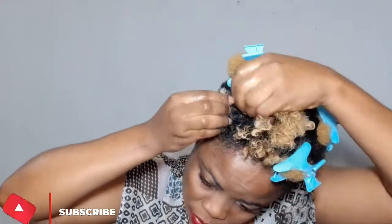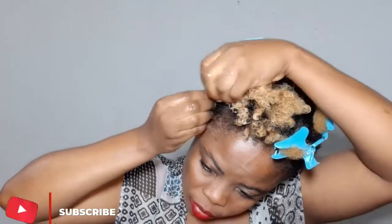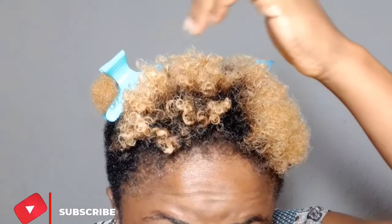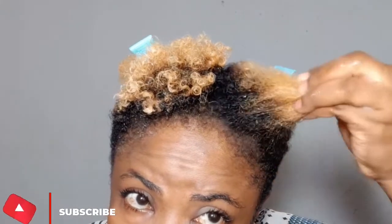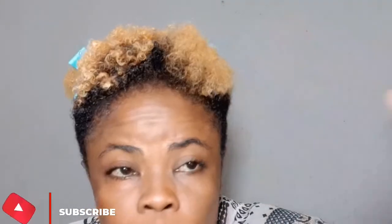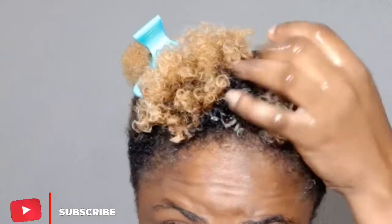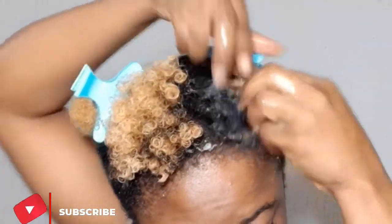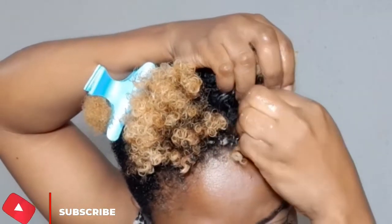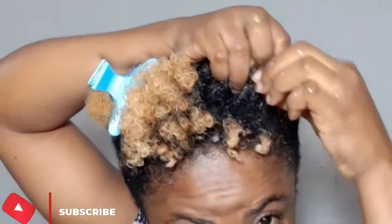My hair is a combination of 4b and 4c. If I just apply product without doing much, some parts will behave and some won't — like what you're seeing now, some parts are just stubborn. So for this second section I'm going to go into the styling technique. I thought I'd be able to define my coils properly without it, but with the look of things I give up. I'm still using the same approach — pick the hair and let it form a coil.